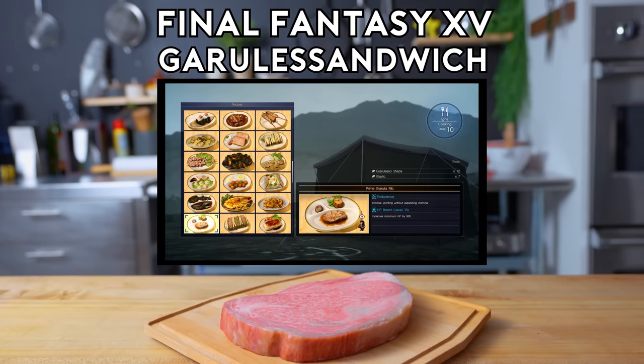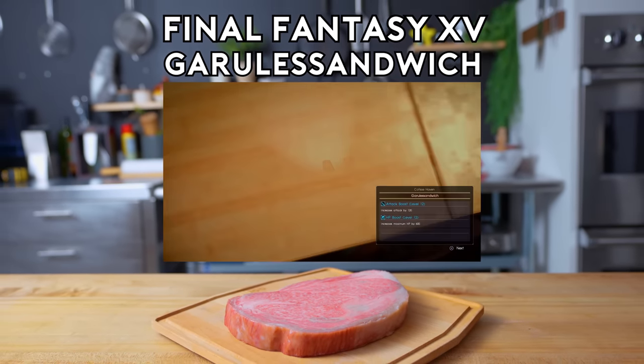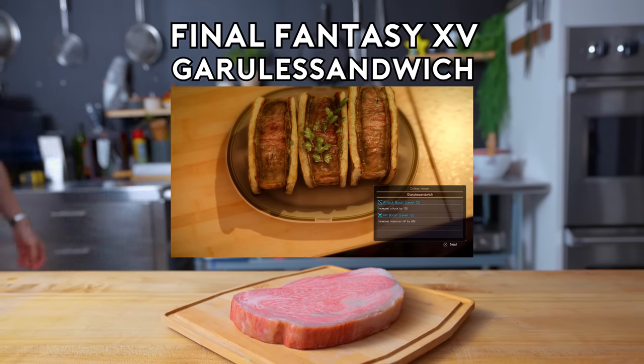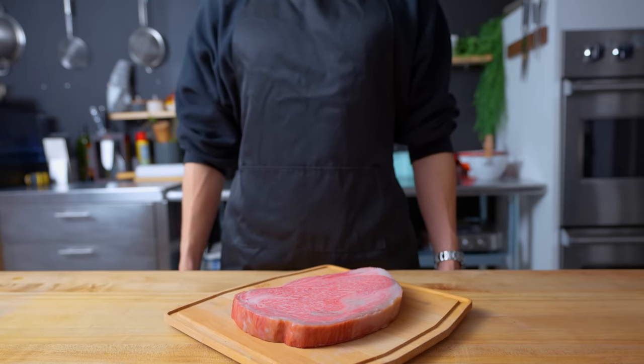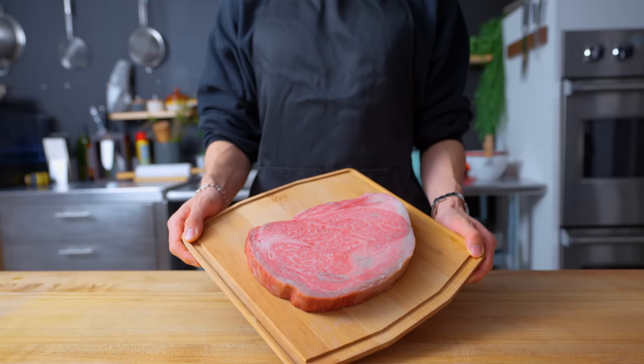That's it! What's what? I've come up with a new recipe. Can't wait to try it. Hello there. Welcome back to another episode of Arcade with Alvin. This time, we're going to be taking on the Wagyu Katsu Sandwich from Final Fantasy XV.